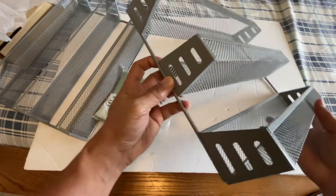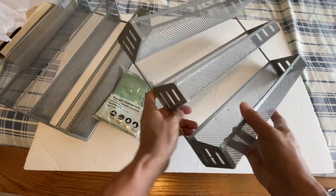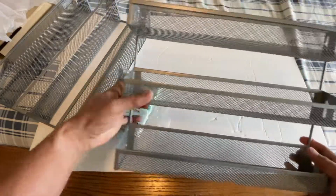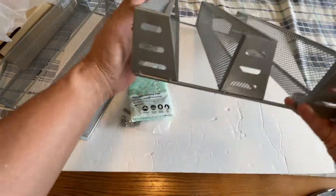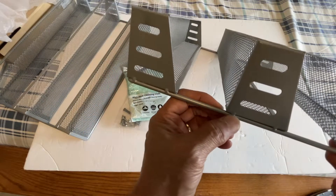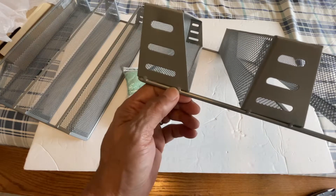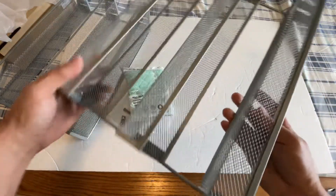It's pretty sturdy and you don't have to install it because it's already pre-installed, which is good. It's not flimsy — it won't fall apart. They're all connected.